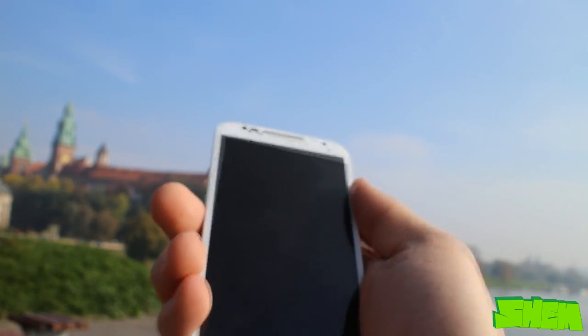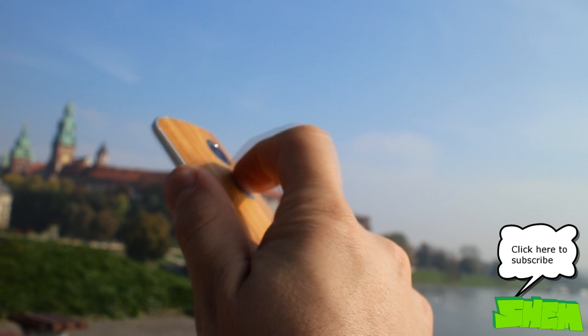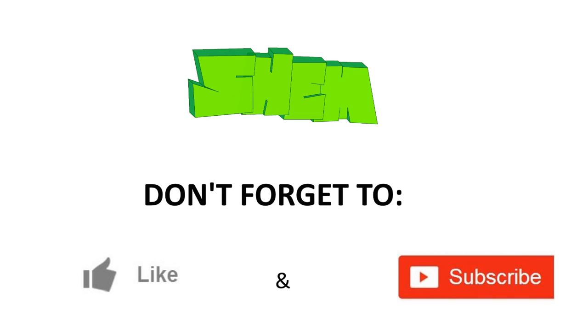Soon you will be able to find a detailed review with camera and battery tests on my channel. As usual I look forward to any questions you may have about the device in the comments. For now I'm going to intensively test all of the smartphone's features. Thanks for watching and I'll see you soon!